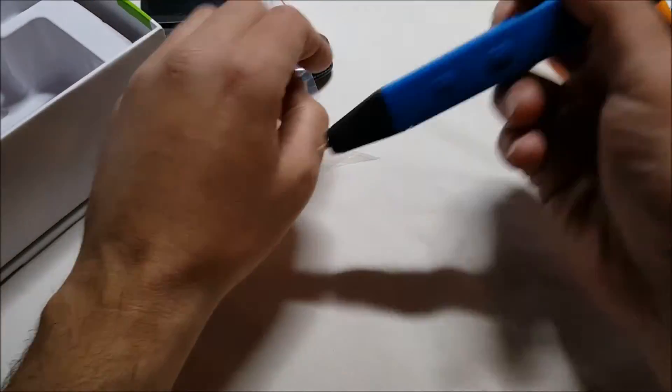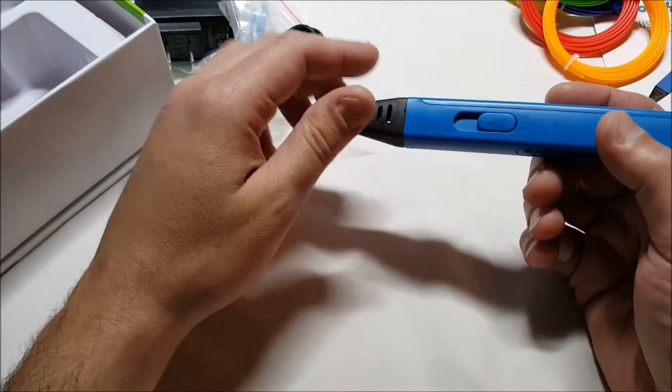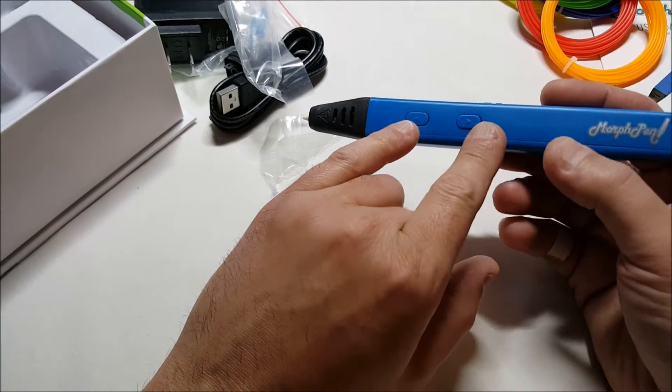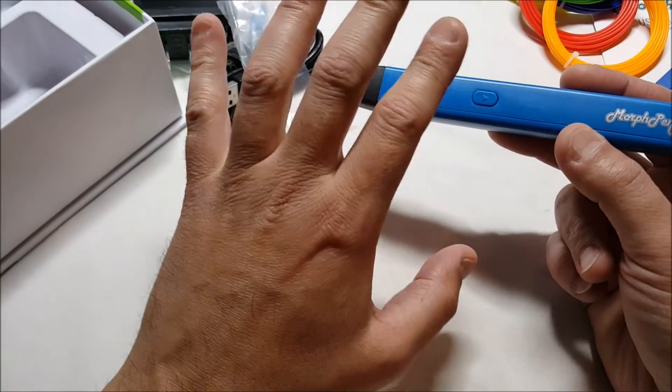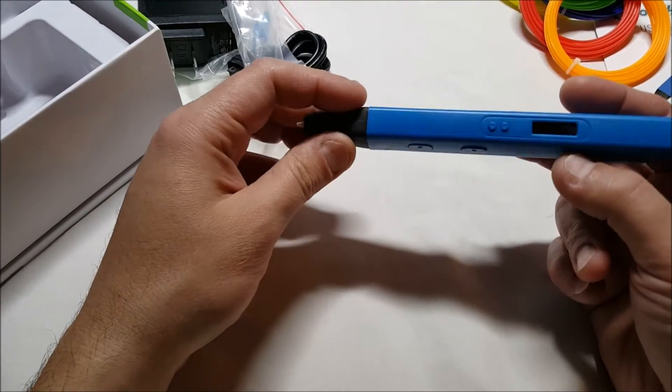Here is the pen, of course. Very, very lightweight — extremely lightweight. We have a slider here which controls the speed. Then we have two buttons here as well, which are forward and backwards, which you can use to take the filament out or to push it forward.